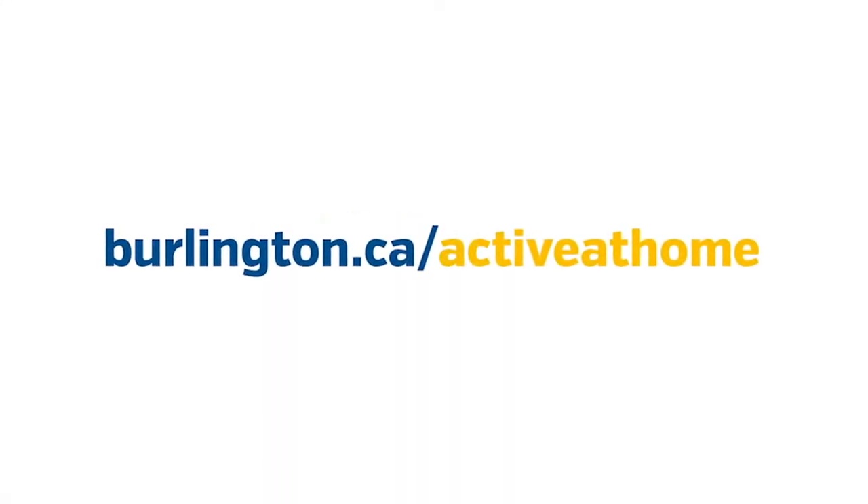Hello, it's great to see you. Hi everyone, it's Sharon, recreation programmer for the city of Burlington.